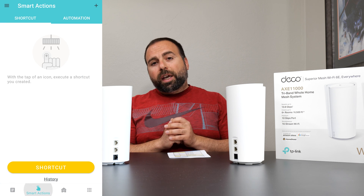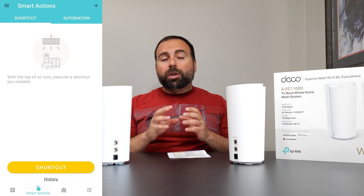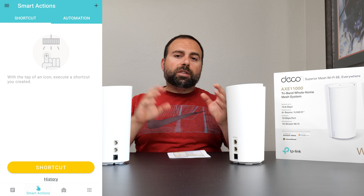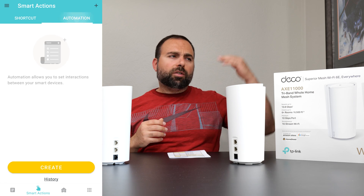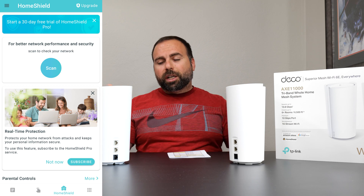The second tab is automation. If you have TP-Link smart switches or smart plugs, you can automate things — turn on for five minutes or one hour and turn off based on conditions. Nice to have.